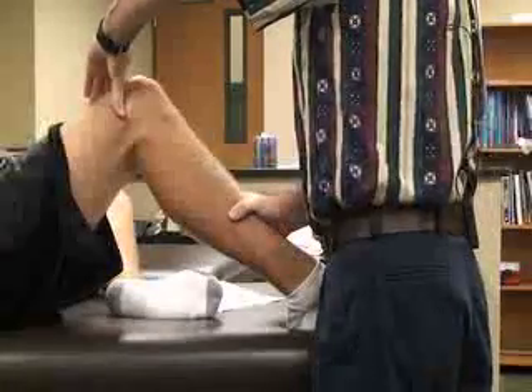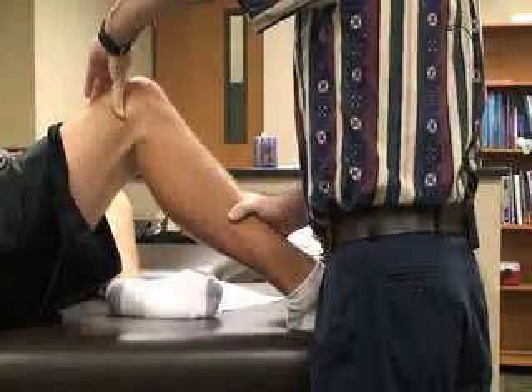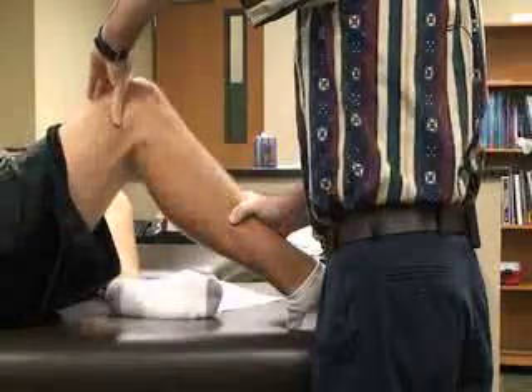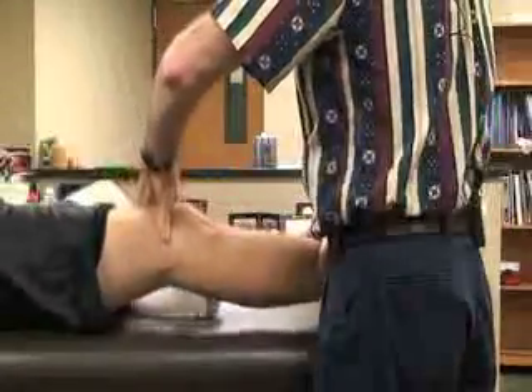Then what we're going to do is, while applying pressure over the lateral femoral condyle with the thumb, we're going to passively extend and flex the knee.